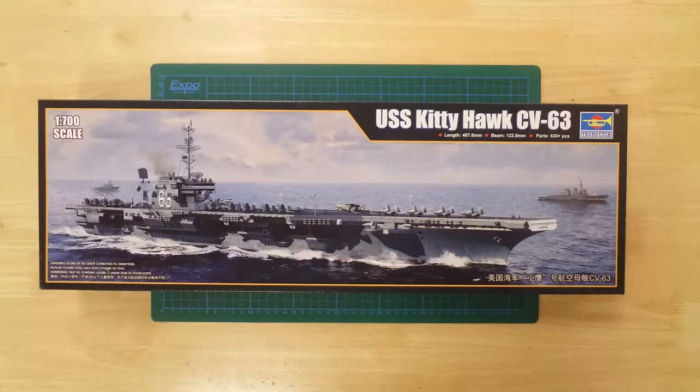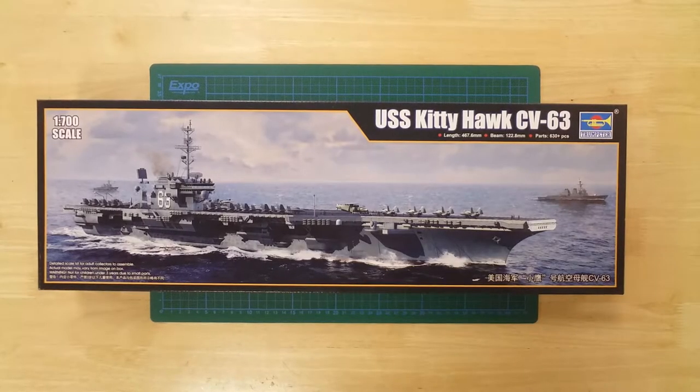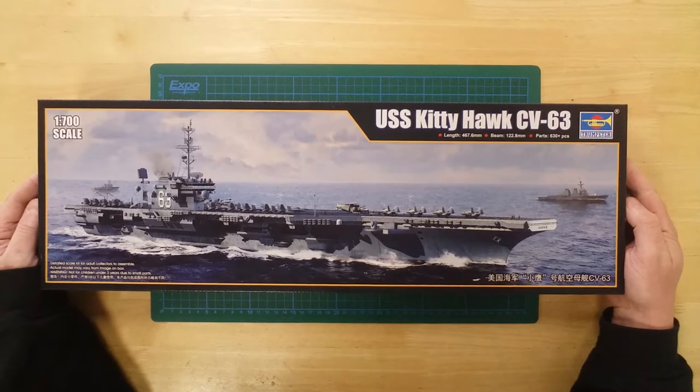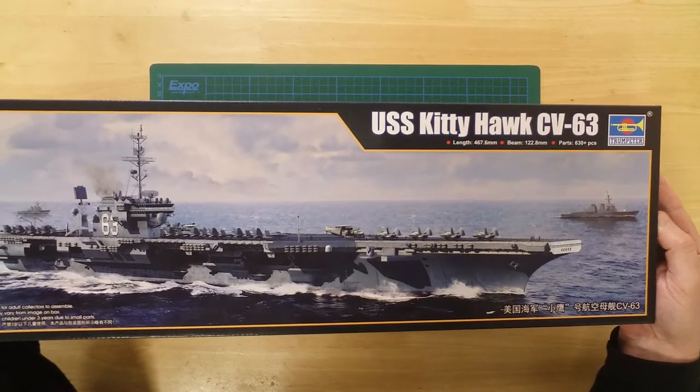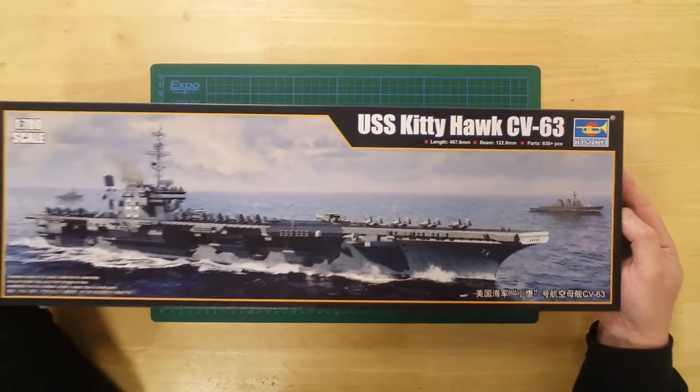This is the Trumpeter USS Kitty Hawk, CV-63, aircraft carrier in 1/700th scale. This is a plastic model kit requiring assembly and painting.